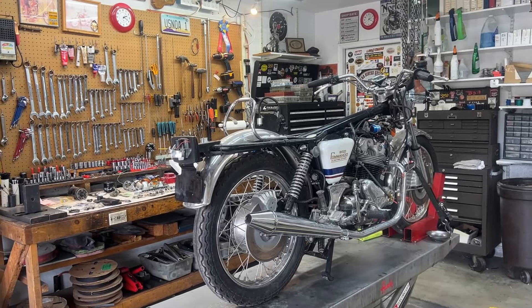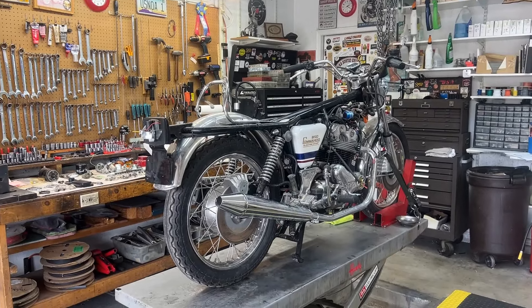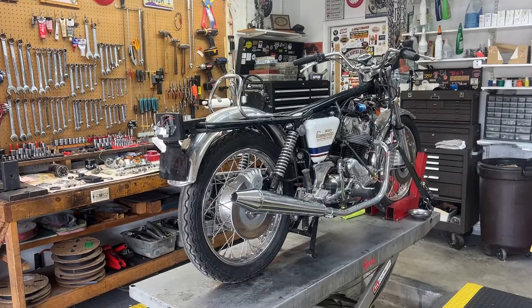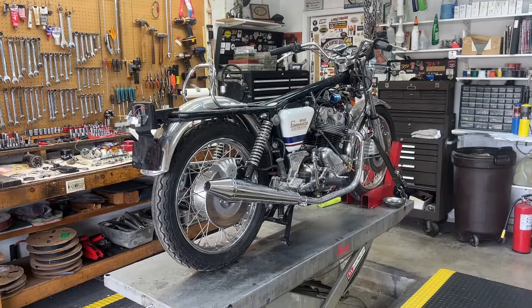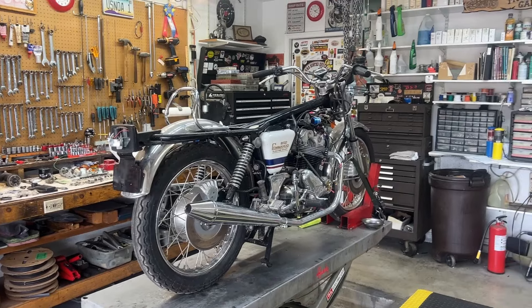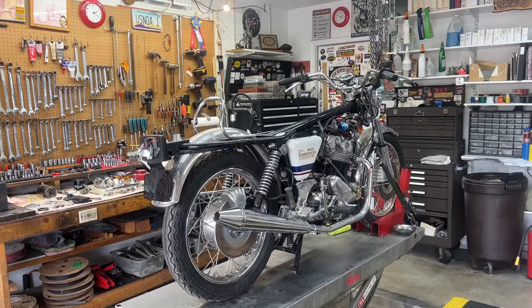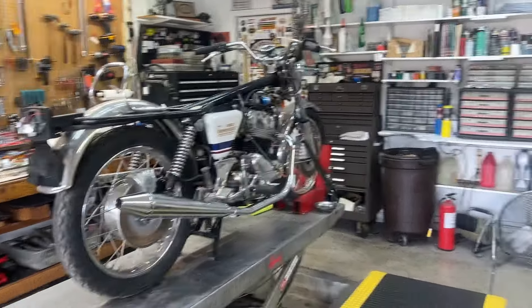It's Monday September 16th and this just came in — a 1975 Electric Start Norton. It's been through several hands over the last couple of years, people trying to put it together, and it's finally come to rest here. Kevin and I are probably going to start working on it tomorrow. Let's just take a walk around and record a few first impressions.